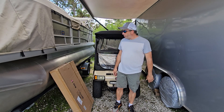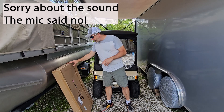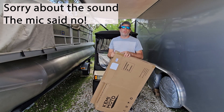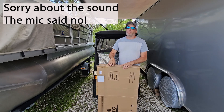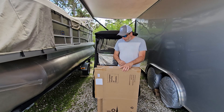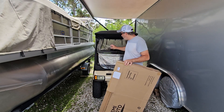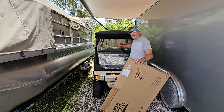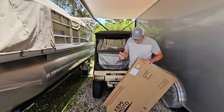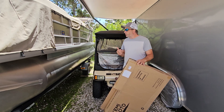Welcome back to the channel! Today we got a new product for the golf cart sent to us by the folks over at Kimimoto's. We've dealt with these guys before - most recently we did that Bluetooth speaker that went on the golf cart, that thing was amazing. Now we have a tinted windshield. Ours isn't terrible but it's got some spider cracks in it, so this is going to be a nice fresh new unit.